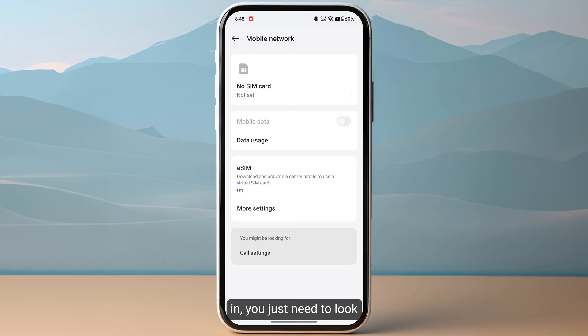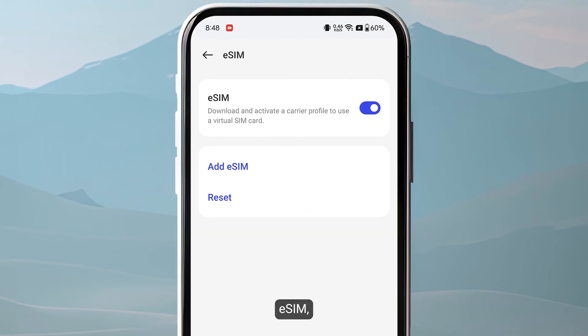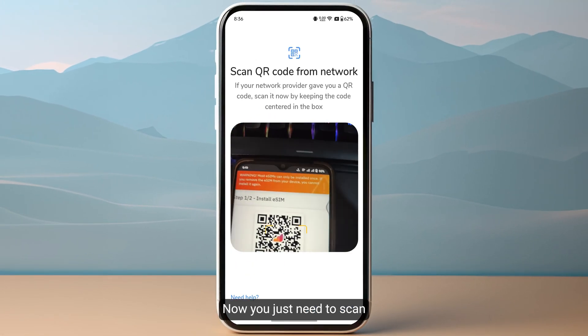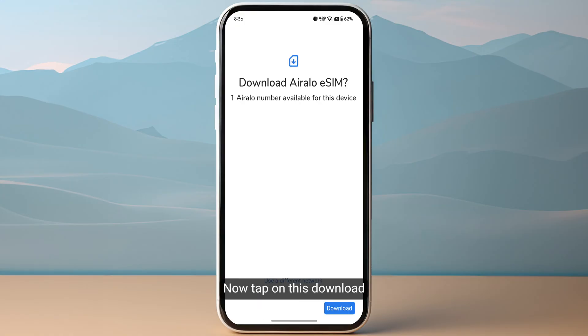Once you are in, look for the option of eSIM, click on it, and then simply click on Add eSIM. Now tap on Next on the bottom right of your screen to download your eSIM. You just need to scan the QR code that you have received from IRLO, then tap on Download on the bottom right of your screen.